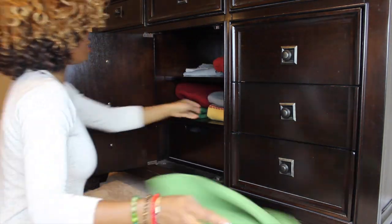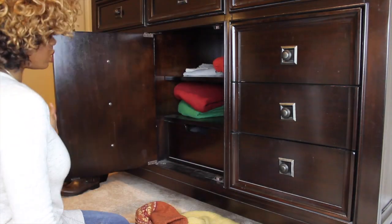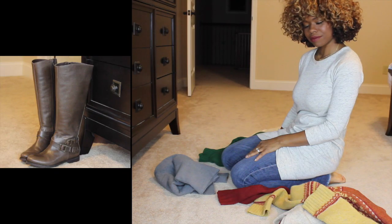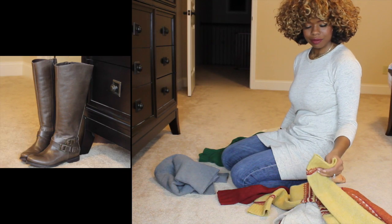Are you going through your sweaters completely frustrated? You're ready to just throw them all out or give them away? Well, don't do that just yet. I have a great idea, so stay tuned.